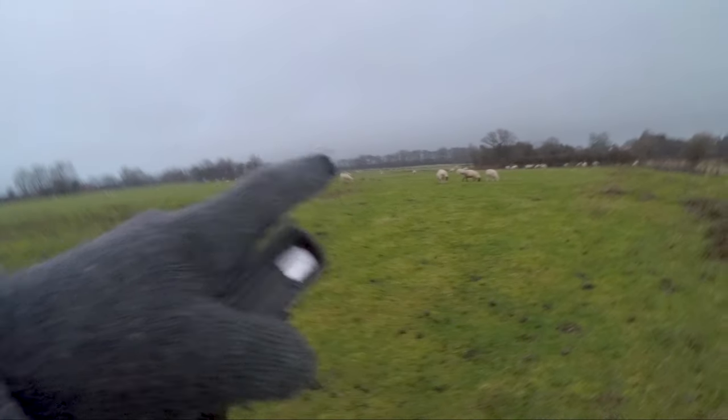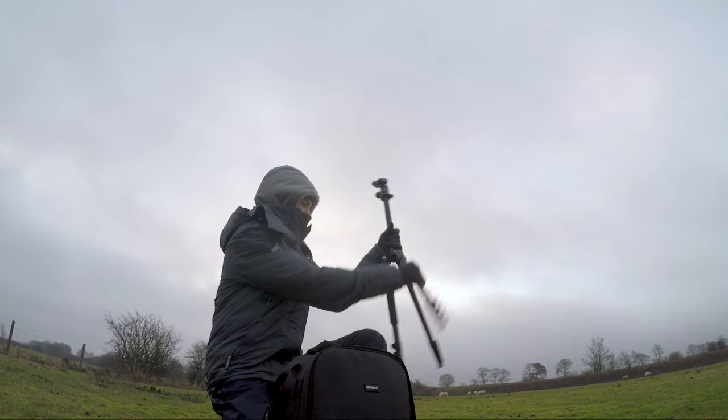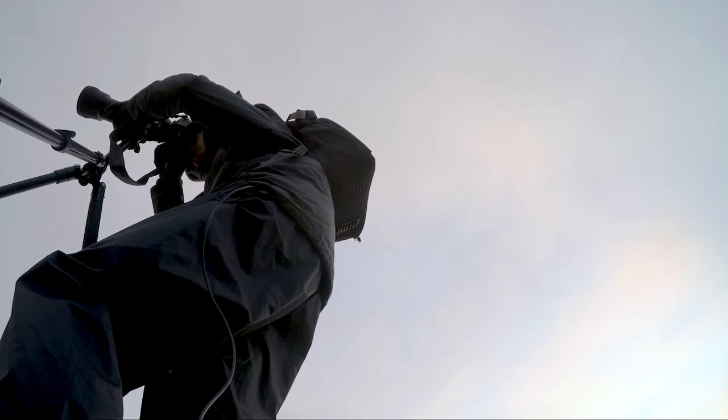There he is, there he is, he's right there. So this morning, I'm out there, I'm out looking for wildlife.